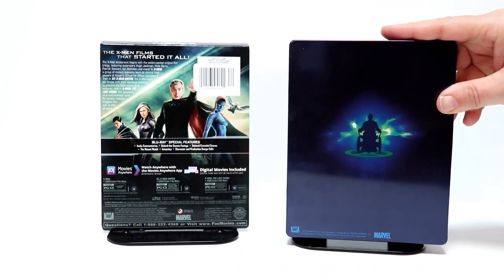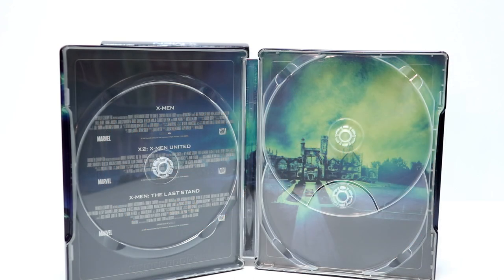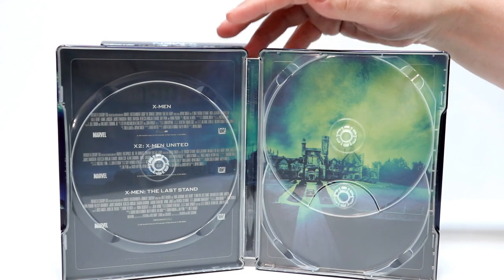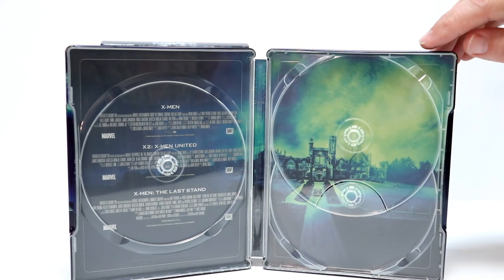Let me go ahead and open this up and we'll take a closer look at the inside. Here's a look at the inside — it does come with three discs, all plain discs with the names of the movies on them. Let me go ahead and remove the discs and we'll take a closer look at the inside artwork. With the discs removed, there's nothing really fancy about the left side of the steelbook inside artwork, but at least it gives you the name of the movies. The right side looks really good. Very happy that it has some inside artwork.